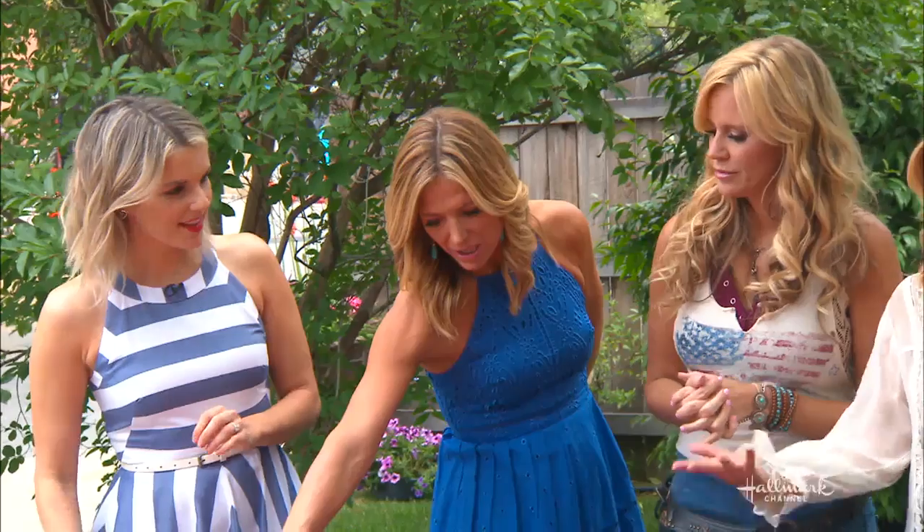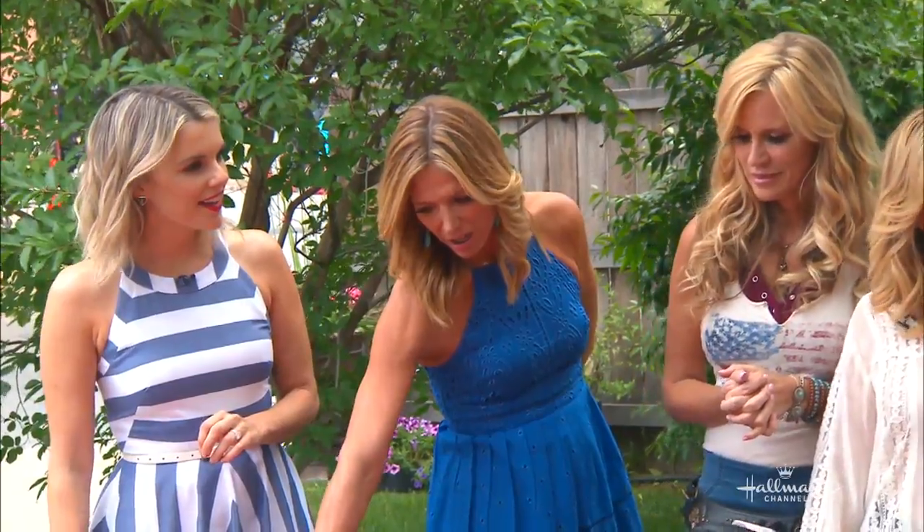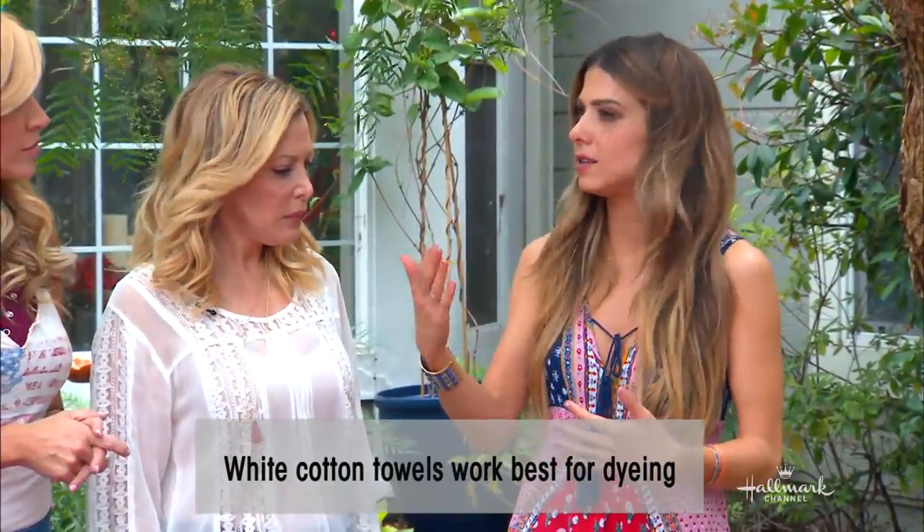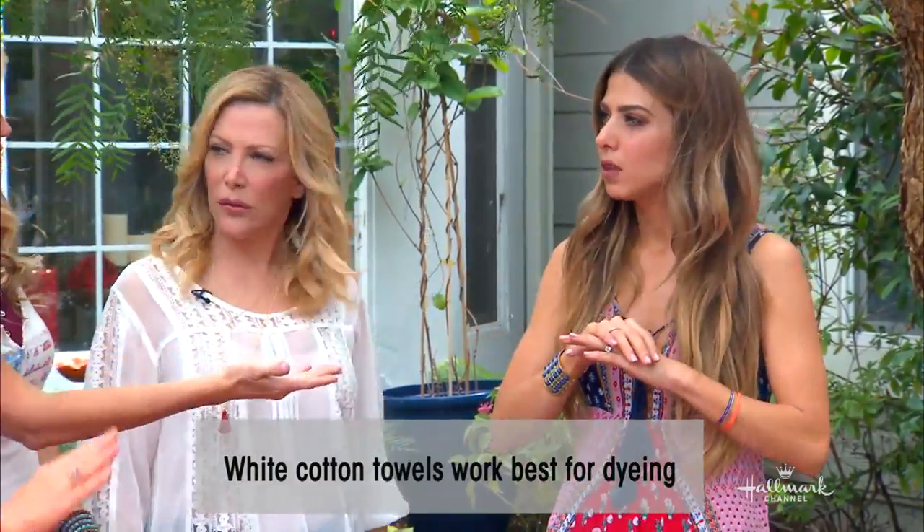So how did you come up with this? Watermelons are quintessential summer, it's the Memorial Day show — this is perfect. What kind of towel would work the best? You really need to make sure that you have a cotton towel. Sometimes you'll see cotton fleece — you just really need cotton. That's what absorbs the dye the best. You don't need to do a lot of the processes you need to do when it's not 100% cotton. But it needs to be 100% white.